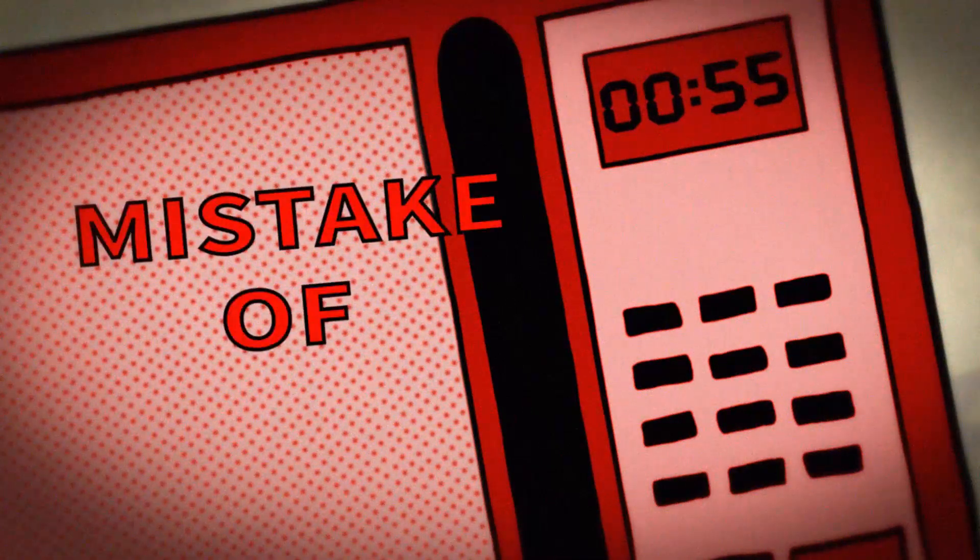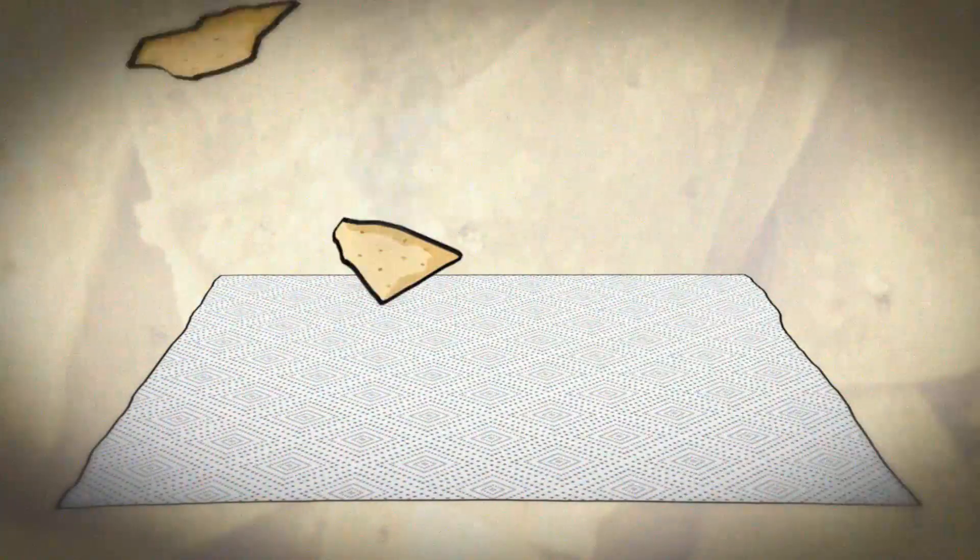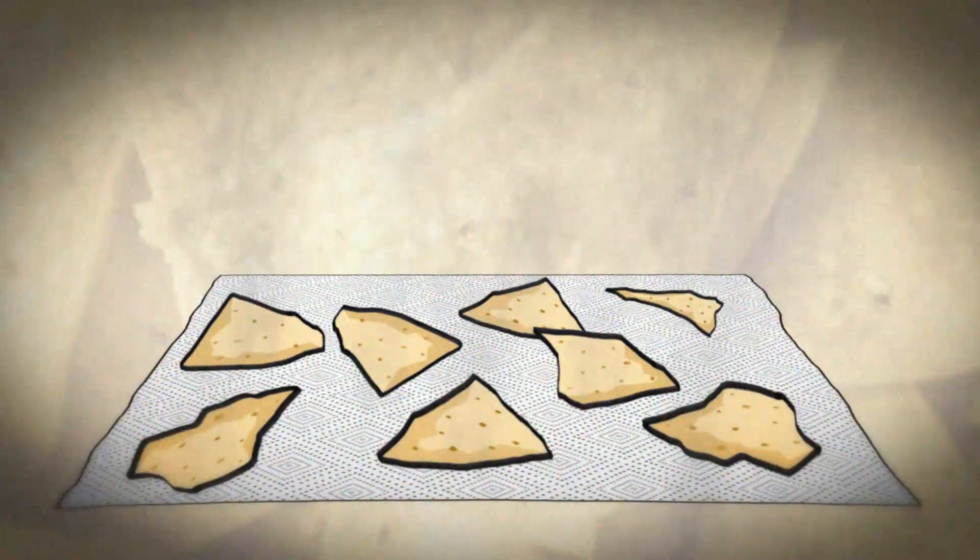Oh, did you know that the creation of the microwave was a complete accident — just like me? Transfer the chips to a paper towel and let them cool before serving. There you go. Enjoy.